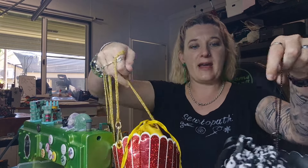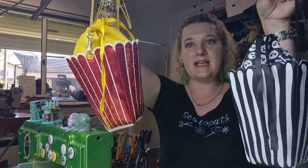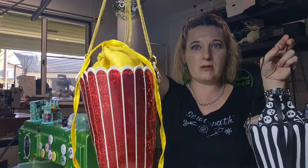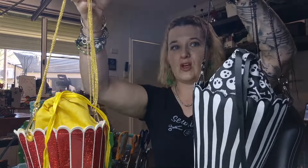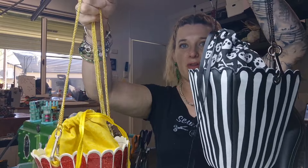G'day Legitimates, welcome back to my channel. Today I am releasing a new bag that I collaborated with Mew Designs on. We have made the Movie Night bag. This is the more traditional popcorn coloured bag, and then this one I am calling Gothcorn because it just screams Gothic.